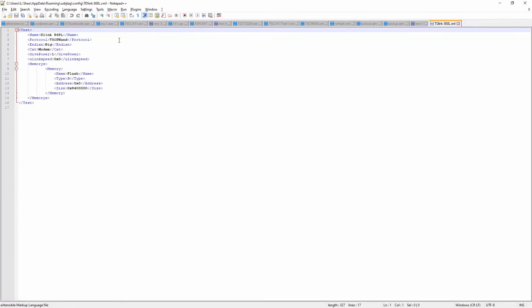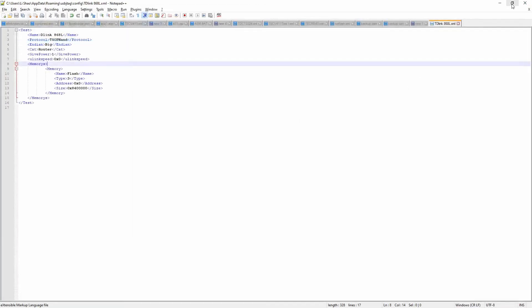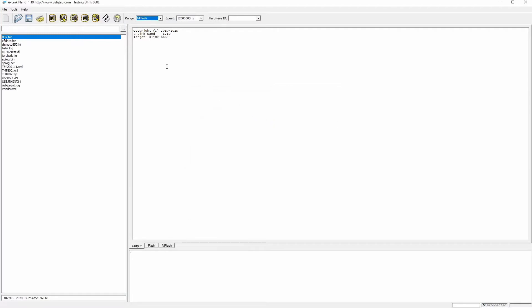We can edit it — this is called router, not modem. So we can save it, then restart the software. Relaunch the software and select the router, OK — 868. And let's detect.